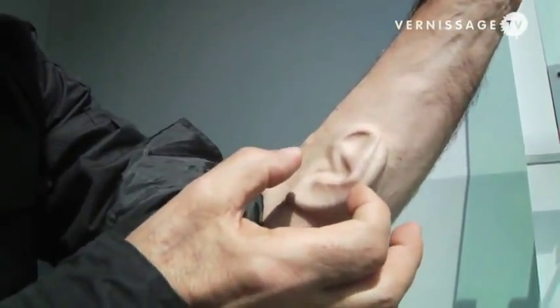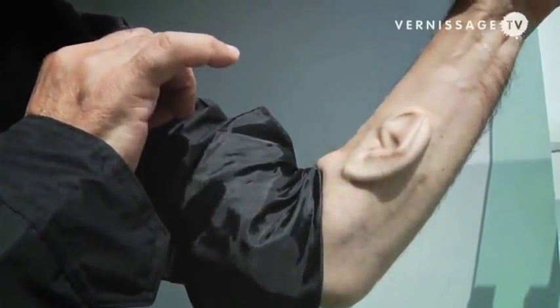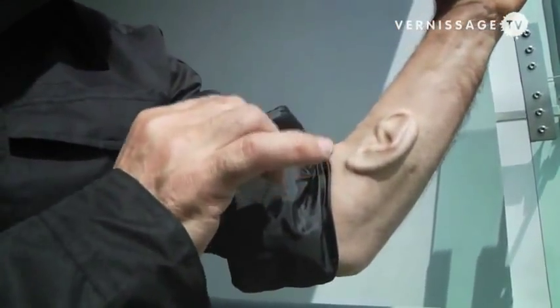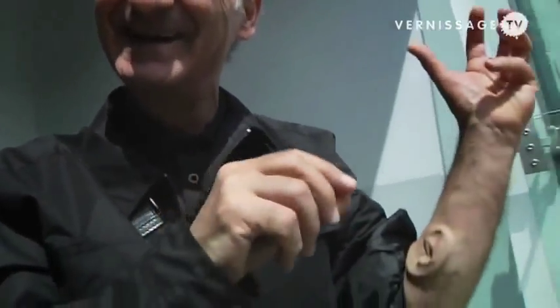The ear will be ready for us to re-implant a small microphone, and when we have this microphone inside the ear connected to a wireless transmitter, in any Wi-Fi hotspot we will be able to internet-enable the ear. So if you're here in Wroclaw and I'm in London or Melbourne, you'll be able to listen to what this ear hears wherever I am and wherever you are. This ear is not for me — it's for people in other places to remotely listen to what the ear is hearing.